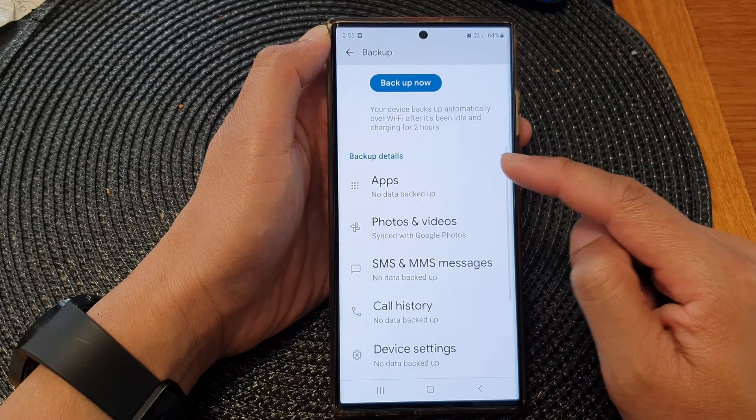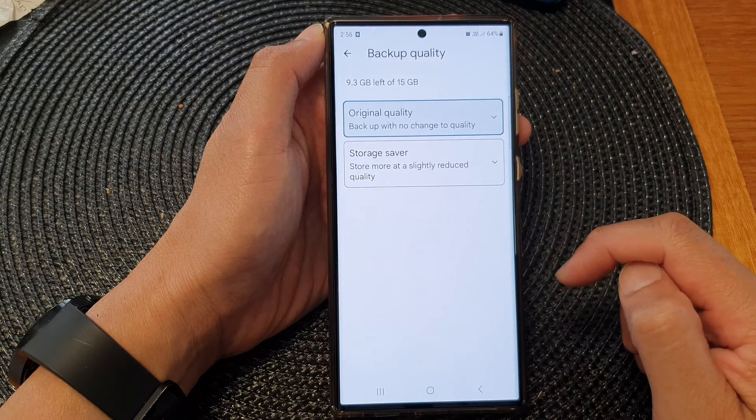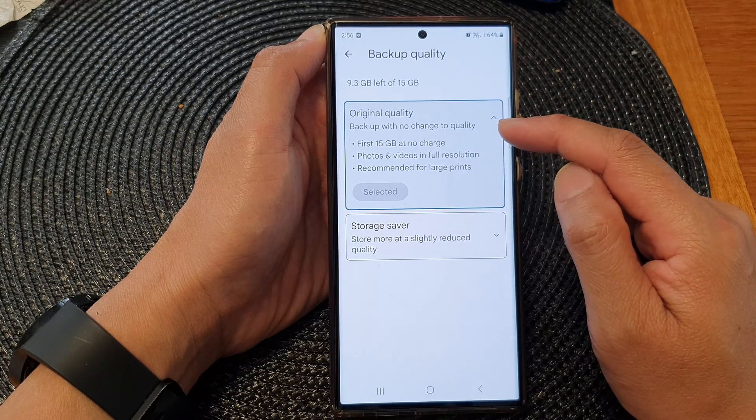Now scroll down and then tap on photos and videos. Next, tap on backup quality. Here you can choose between original quality, which will backup with no change to quality.